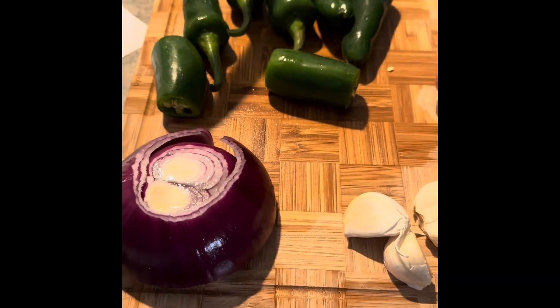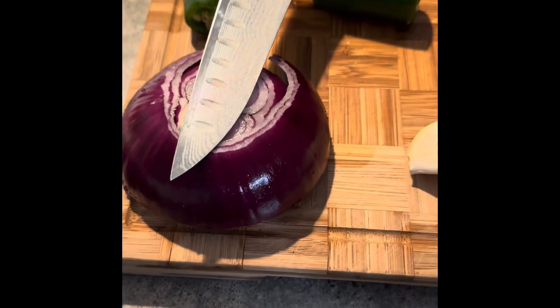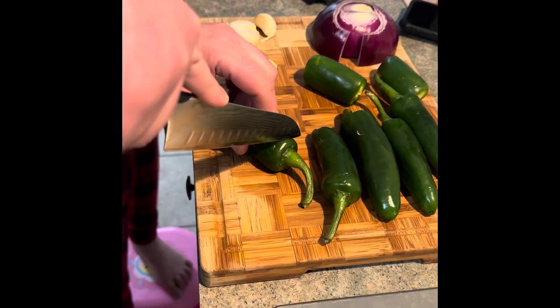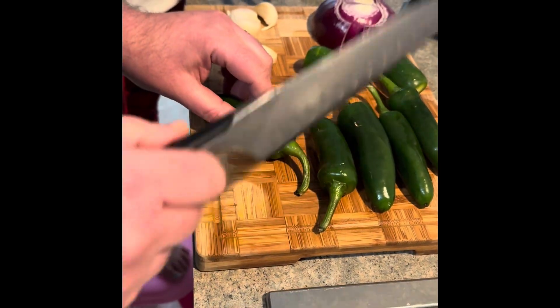This recipe uses about 7 to 8 jalapeños, about half a red onion, and about 4 to 5 cloves of garlic. We're going to take out about half the seeds from these jalapeños, so it's not too spicy.